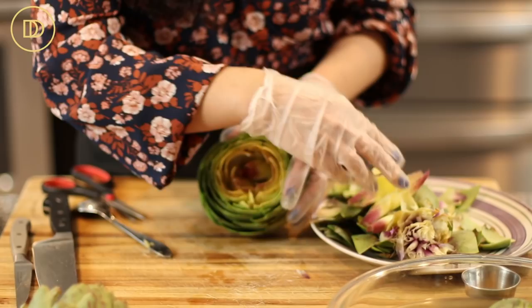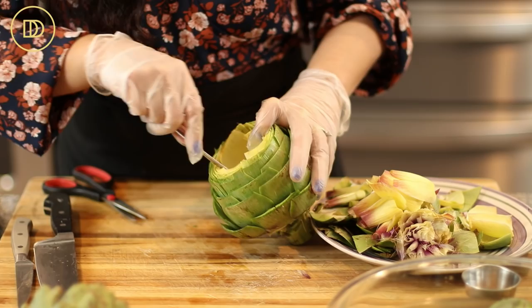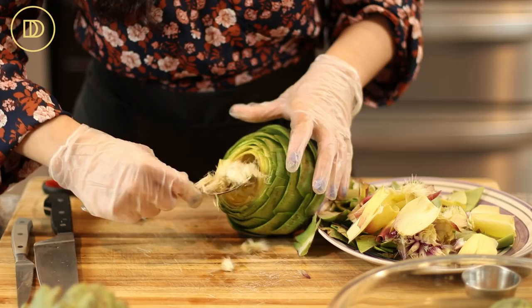My son was joking the other day when I was making this and he said, 'I guess if you take out the choke, then all you're left with is the arty.' I thought that was funny. It's much easier to take it out with the back of the spoon, and then you can go in with the eating side of the spoon and just take out all of those hairy bits.